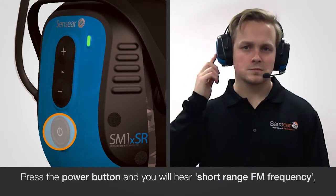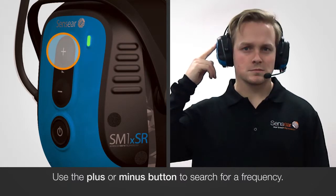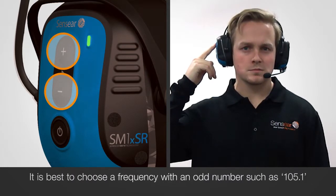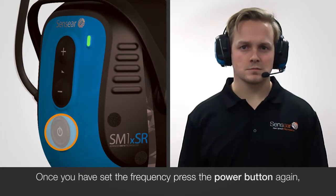Press the power button and you will hear 'Short-Range FM Frequency'. Use the plus and minus buttons to search for a frequency. It is best to choose a frequency with an odd number such as 105.1. Once you have set the frequency,